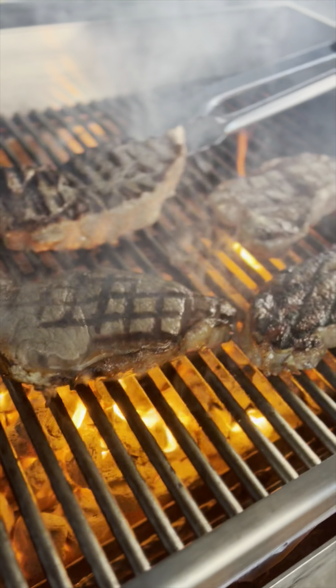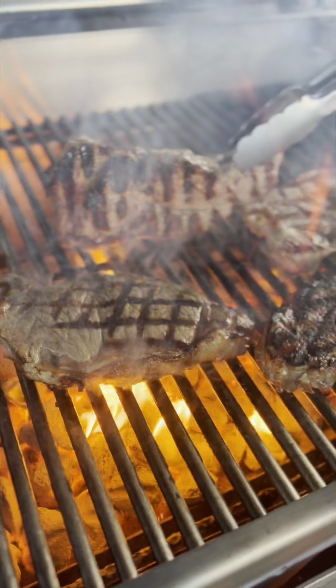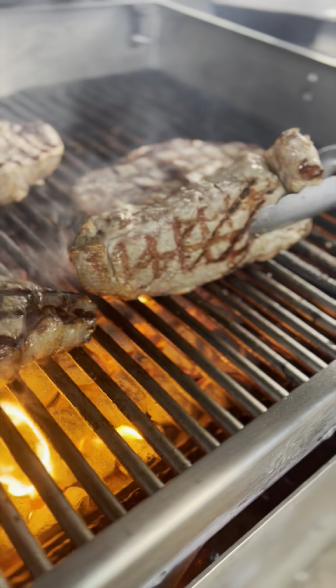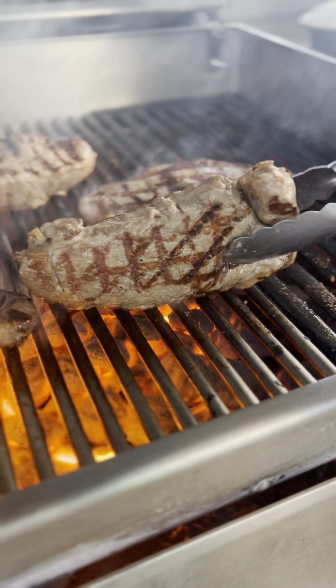Preheat the grill. Make sure to preheat your grill to a high heat — this will help sear the steak and lock in the juices. Keep in mind that thicker steaks will require longer cooking times, while thinner steaks will cook more quickly.